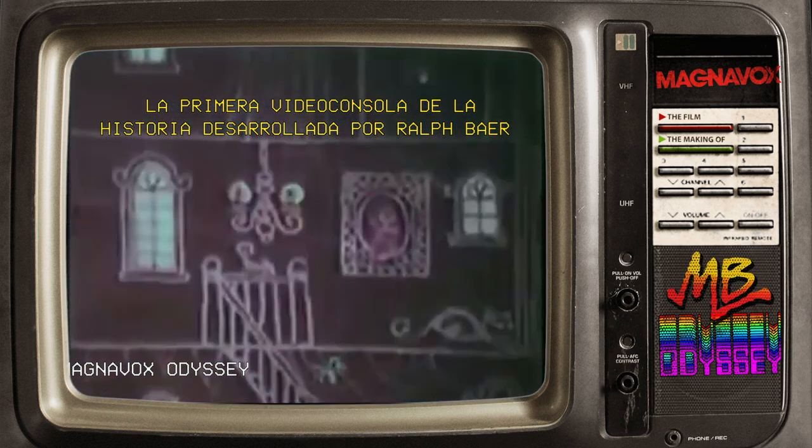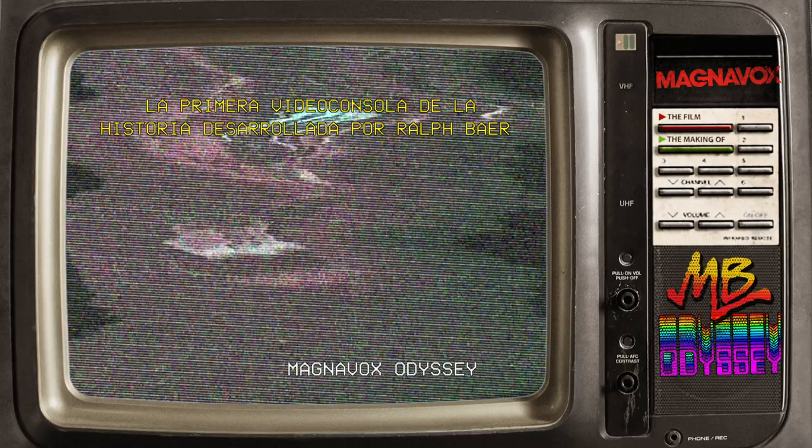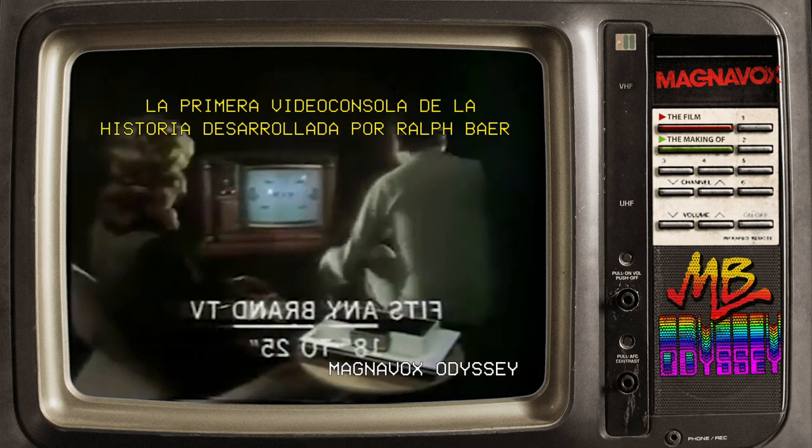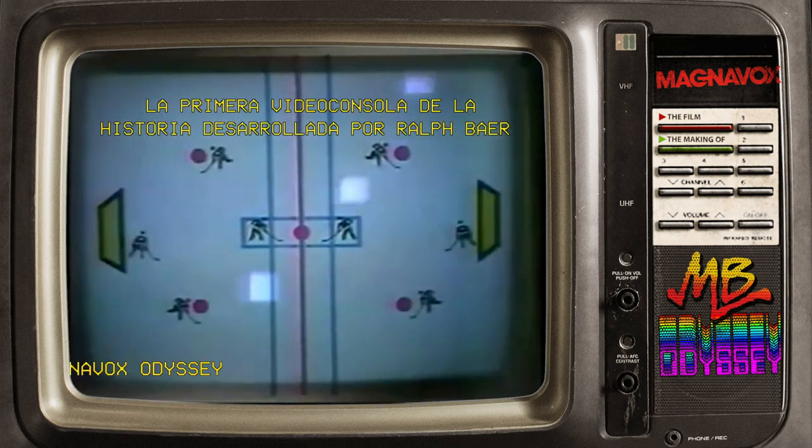Odyssey is a total play and learning experience for all ages. The electronic game of the future. Odyssey easily attaches to any brand TV, black and white or color, to create a closed circuit electronic playground.